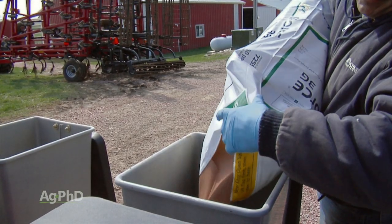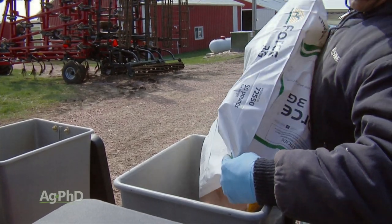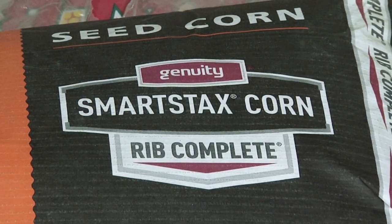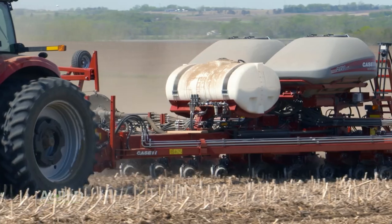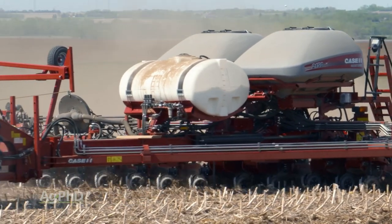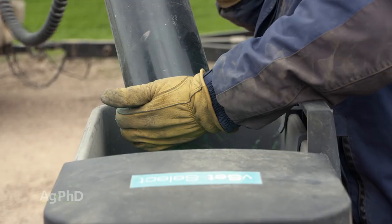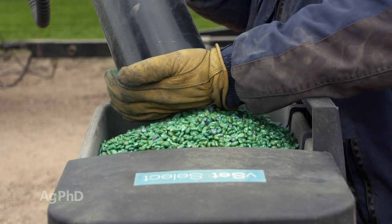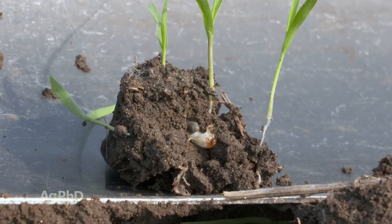With FORCE and Aztec you'll get 80–90 percent control. With SmartStax, if you don't have resistant rootworms, you should get near 100 percent — usually 99-plus percent control, so it's awesome. What we typically do is use insecticide plus the trait, because there has been a lot of resistance out there with these BTs. We're just trying to protect ourselves, plus we can control some other insects as well.